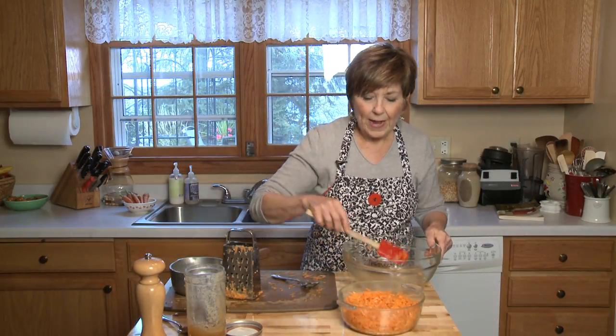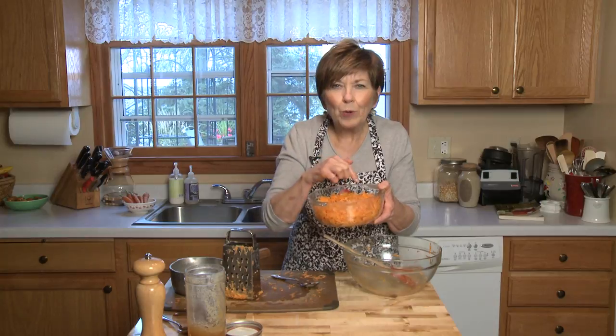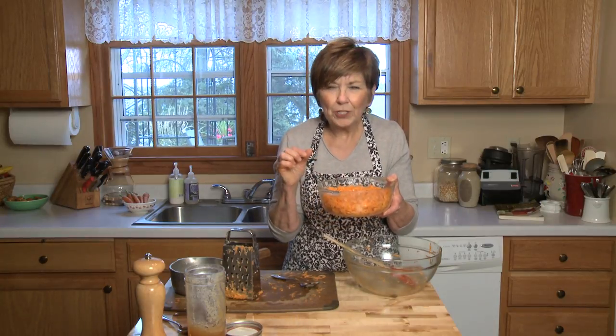Now I'm just going to cover this with some aluminum foil, nice and tight, and put it in the oven for about 45 minutes. When you take it out, it'll be sizzling and a little bit brown around the edges — the carrots will be tender and sweet and delicious.